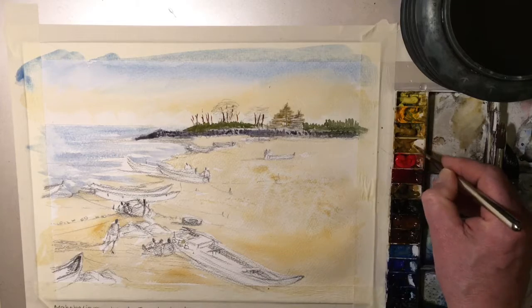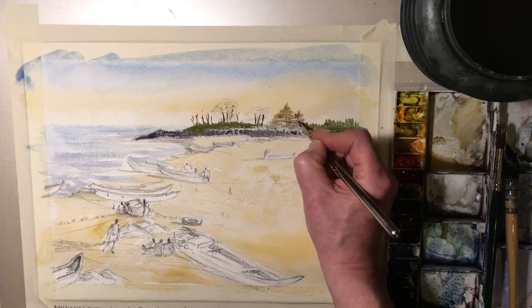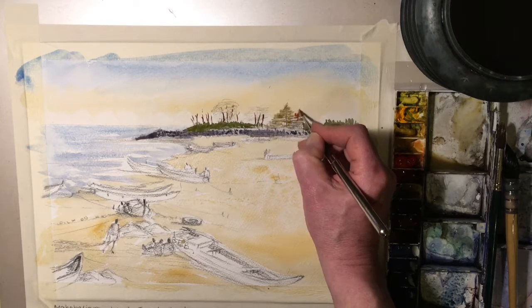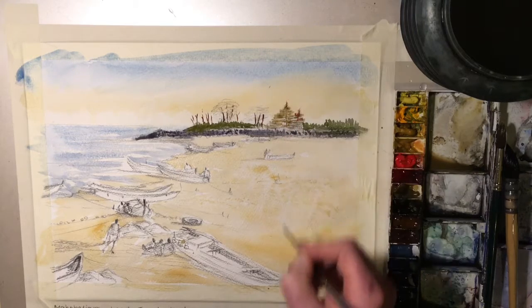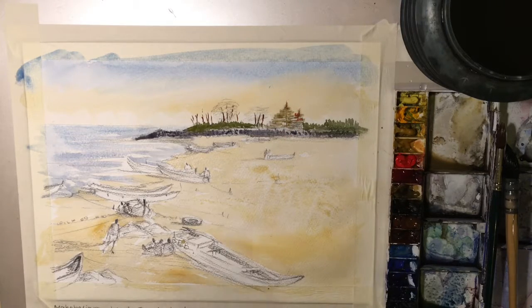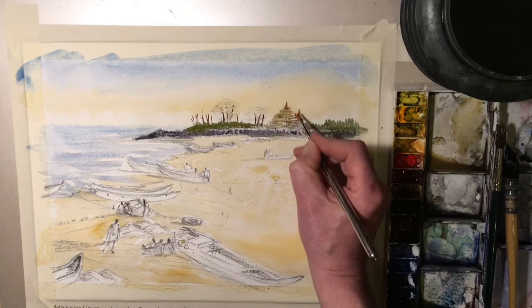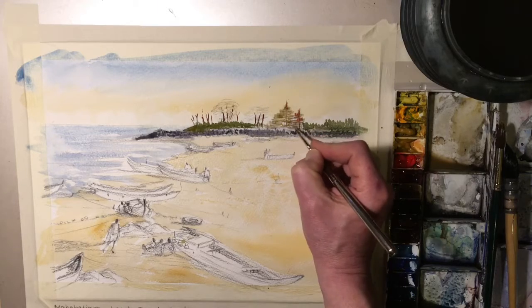I want some warmer tones in that. There's a lot of cast shadow on the left side of both of these distant temples.